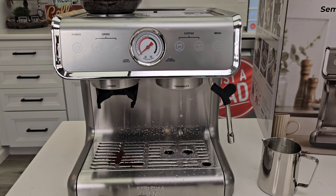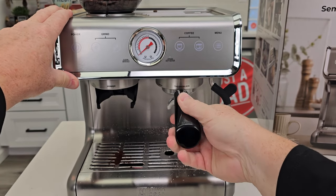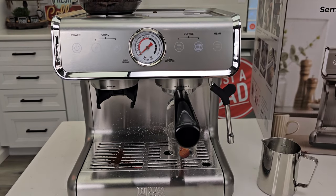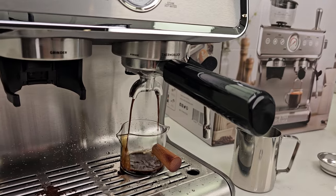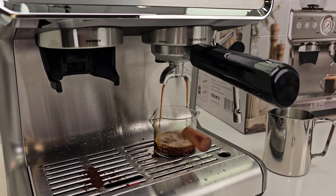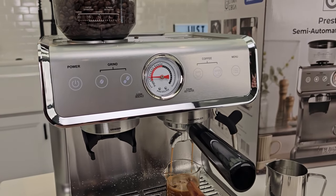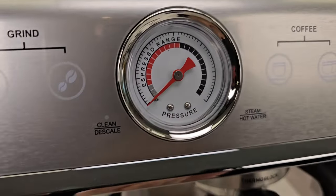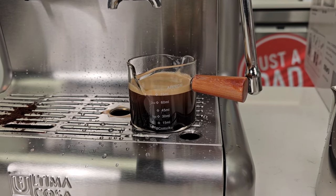Now we're ready to put this in. Start at an angle and rotate it — it's kind of stiff. Then simply press the double shot. We're going to watch the gauge — this is called dialing in your espresso machine. Our gauge is coming up. It looks like it's in the espresso range, though it doesn't really tell us a whole lot about that gauge. There's what our shot looks like — that's a double shot. It looks like it did about 2.5 ounces.